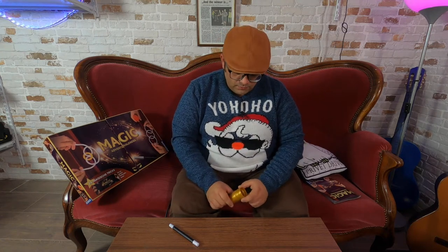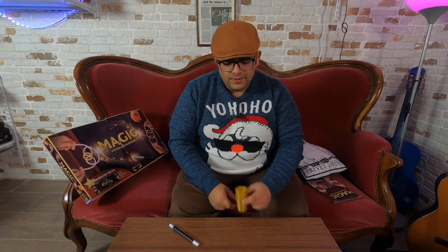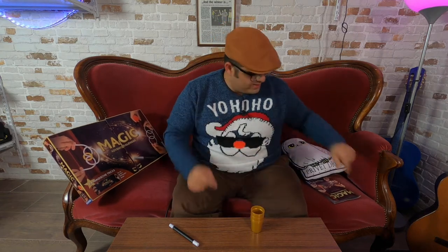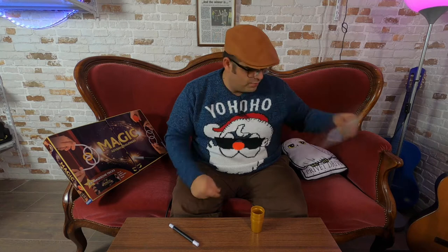Tommy Wonder was, for me, the best close-up magician in this world. He was very, very creative and a lot more. You have Gazzo also with three cups, and if you type Cups and Balls on YouTube, you will find a lot of versions of this. I showed you the classic version that comes in this book.